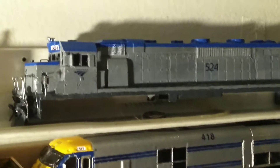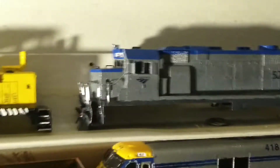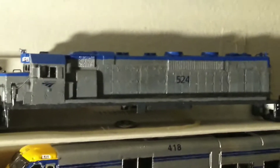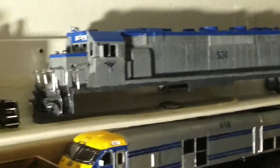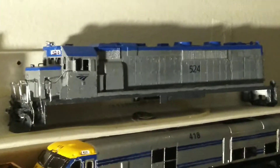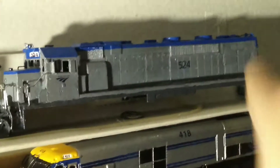This kit-bash project is what I did over the past two months. I built a GP-38 H-3 number 524. It still has no handrails, but I still need to finish that.